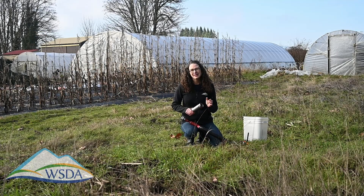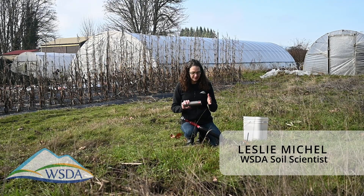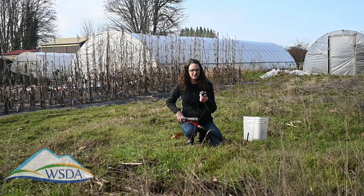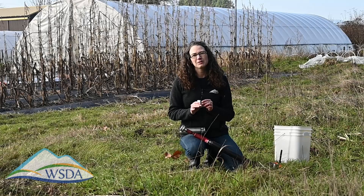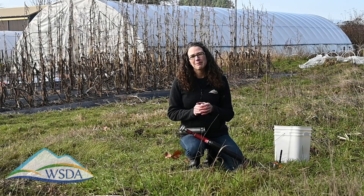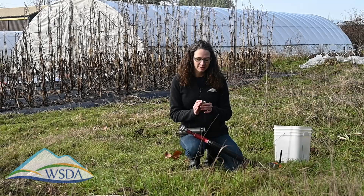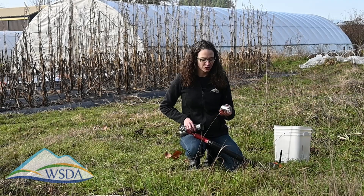We're going to pull bulk density now. Bulk density is a measurement of mass over volume — we're using these two by two inch rings. Bulk density gives us an idea of compaction happening in the soil. We also use it to calculate how much carbon is in the soil, so it's a really important measurement for us to be capturing.